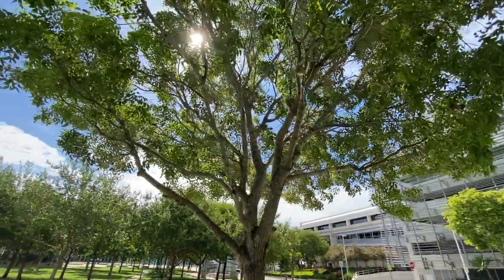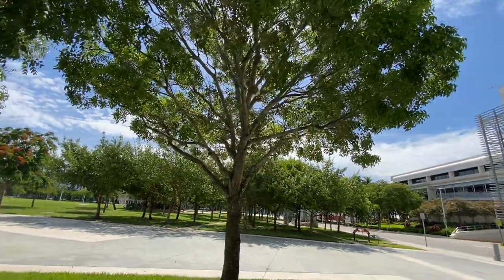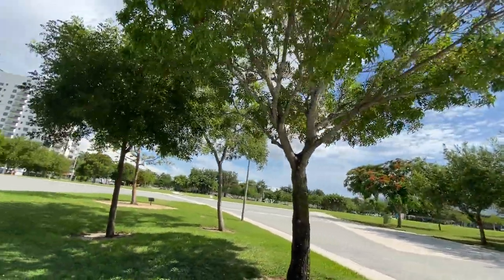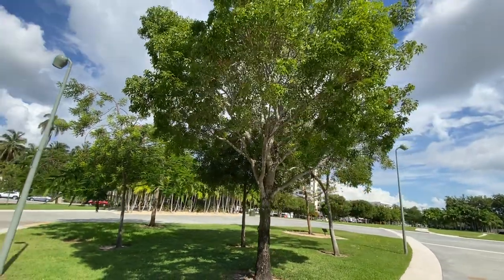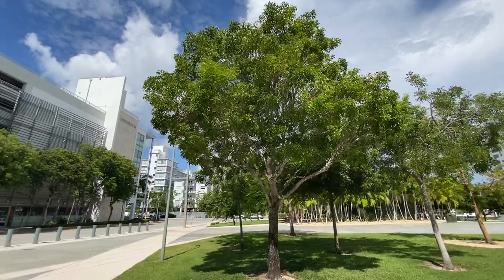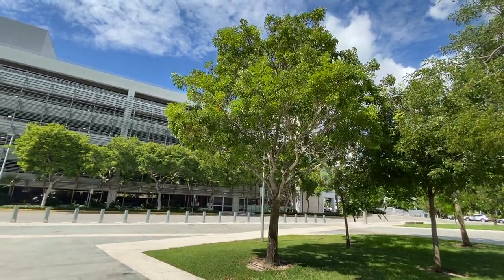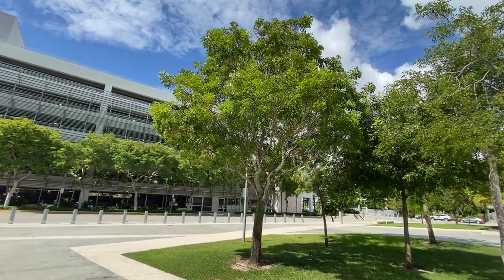So yeah, look at all of this in here. You can do a lot of prunes to this. You want to keep this shape — this is a nice shape here of this tree. You will keep this kind of shape here. It's a beautiful tree.